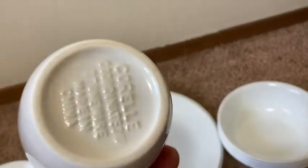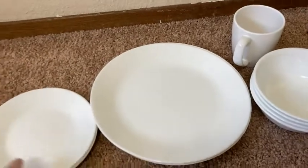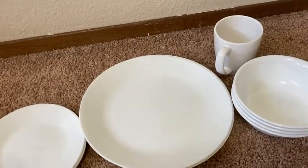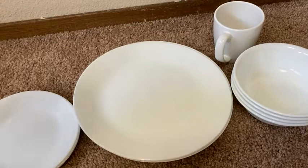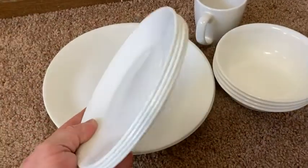And then here we have a cup by Corelle. These are practically unbreakable. The thing with Corelle is that they're chip-free, they're break-free. I mean, you can break them, but they're not going to chip and break on you like normal dishes. They're really good quality.